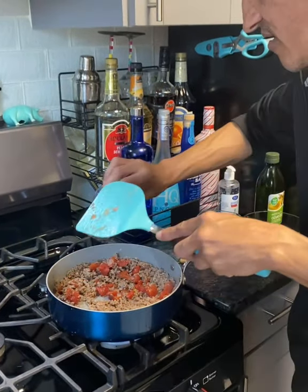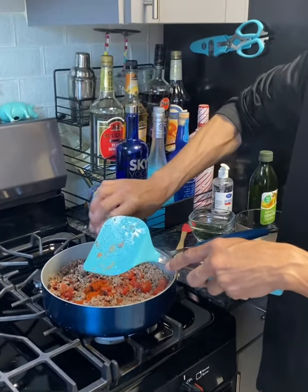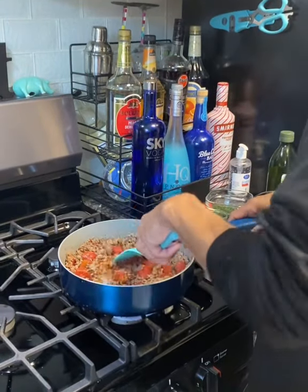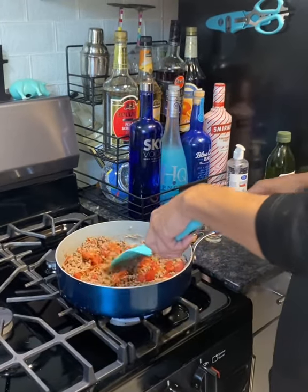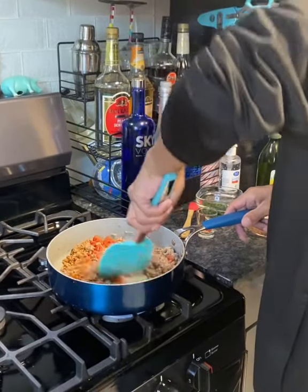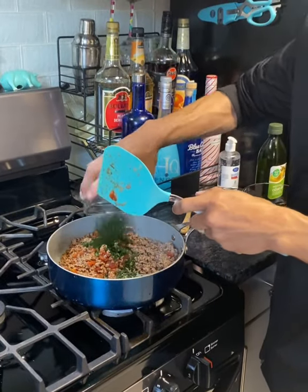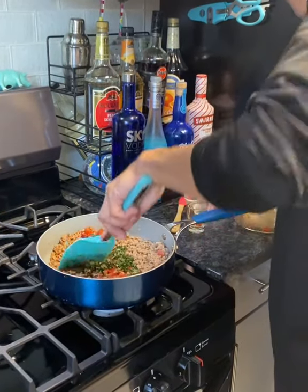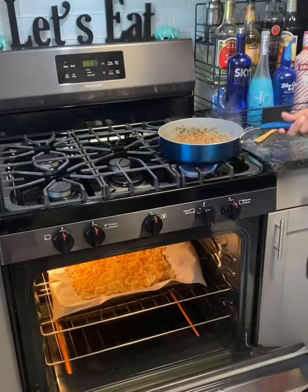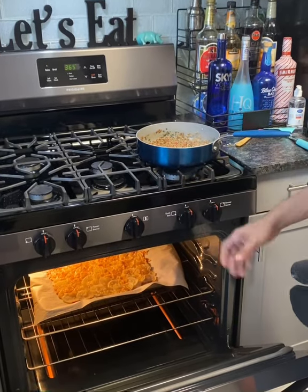I've got the tomatoes all mixed in. We're going to grab the paprika — just a little bit. I measured it out: one teaspoon. Get that mixed in. Then four tablespoons of parsley — get it in there. Looks great. The meat is ready to rock and roll.